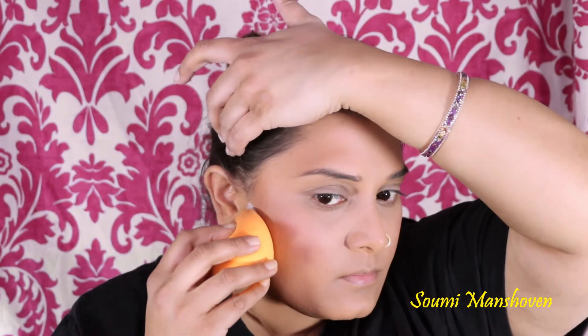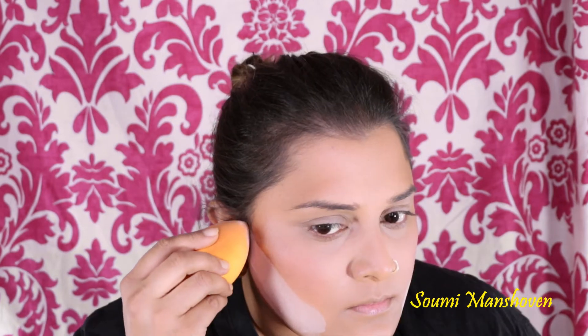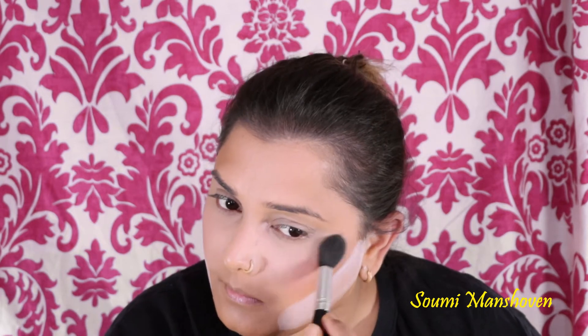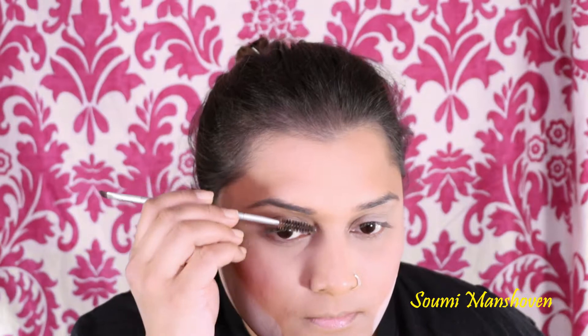I'm taking the Coty Airspun Loose Face Powder and applying it underneath my cheekbones to bake that area — this will help make the contour really sharp. I'm also baking underneath my eyes to set it in place and to make that area brighter. Then I'm dusting it off immediately as I don't want it to get too dry.